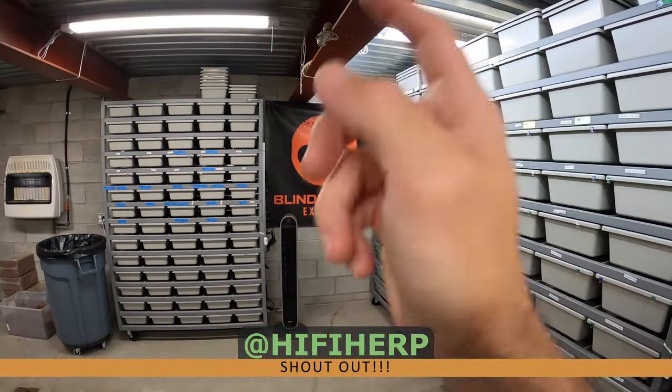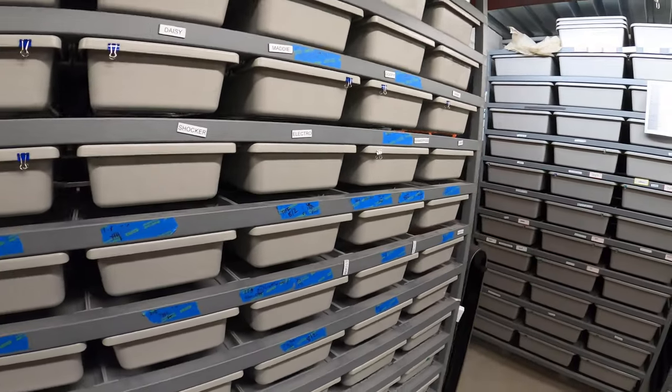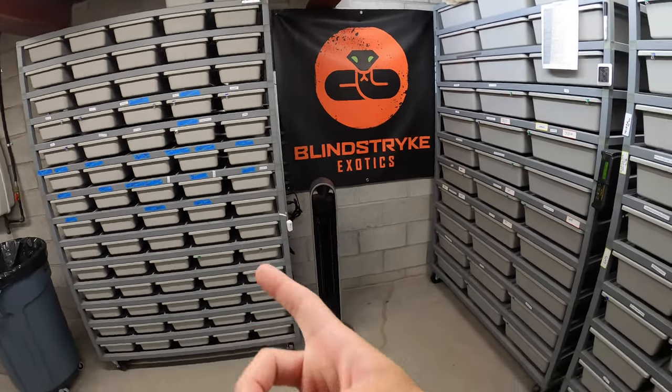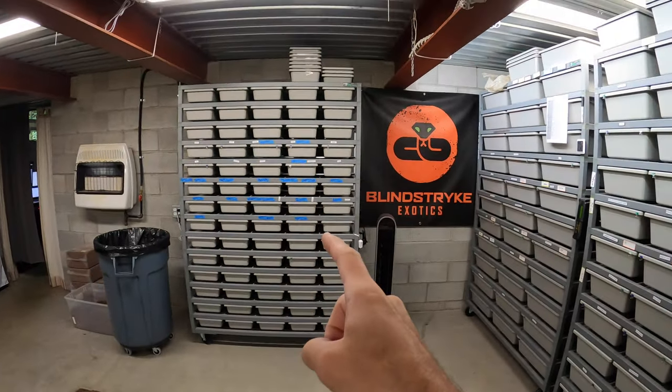An Instagram follower asked if this is a 5510 and if I keep hatchlings in it — a great question. A lot of my YouTube topics come from questions you guys ask. I want to talk about exactly that: whether hatchlings are okay in there without a hide. Long story short, I have three types of racks and only three: the 10 series, the 40/55 series, and the 70 series — all from ARS.